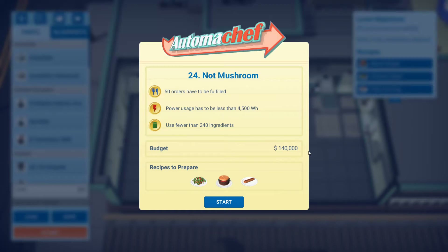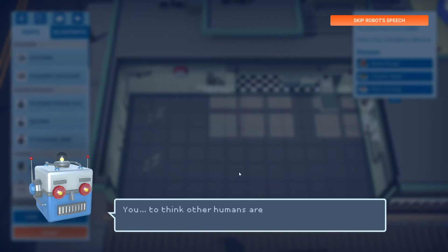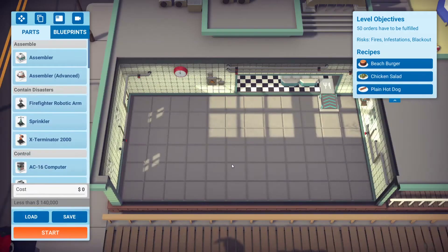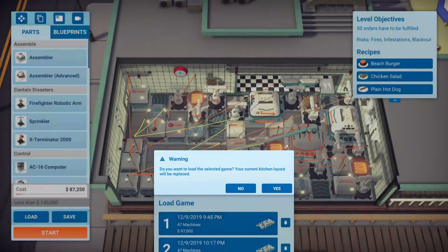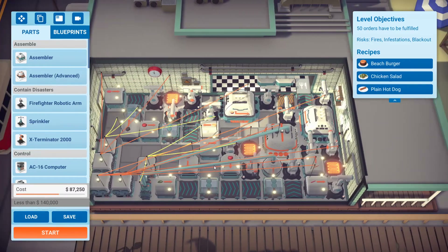What is up fellow Automachefs, Ducky O'Brien here and welcome to my build for level 24, Not Mushroom. It took me a little bit of tweaking to increase the efficiency — I initially had 67% but I managed to increase it by using repeaters. So I'm gonna walk you through my build.